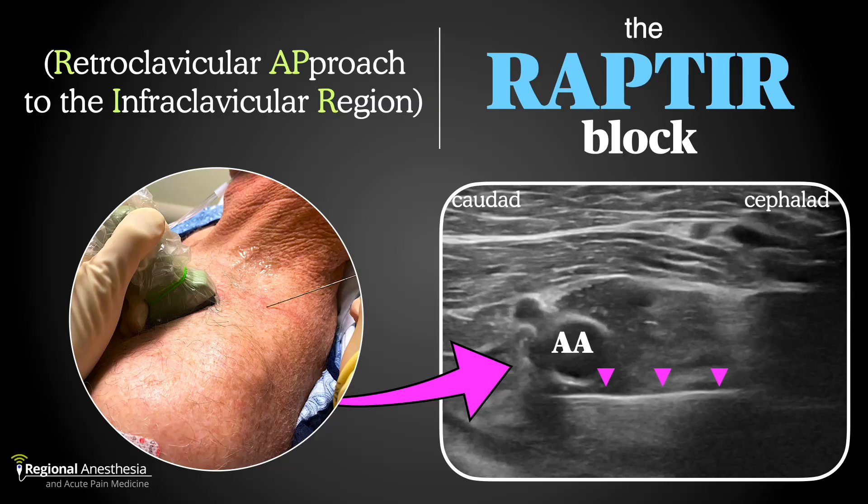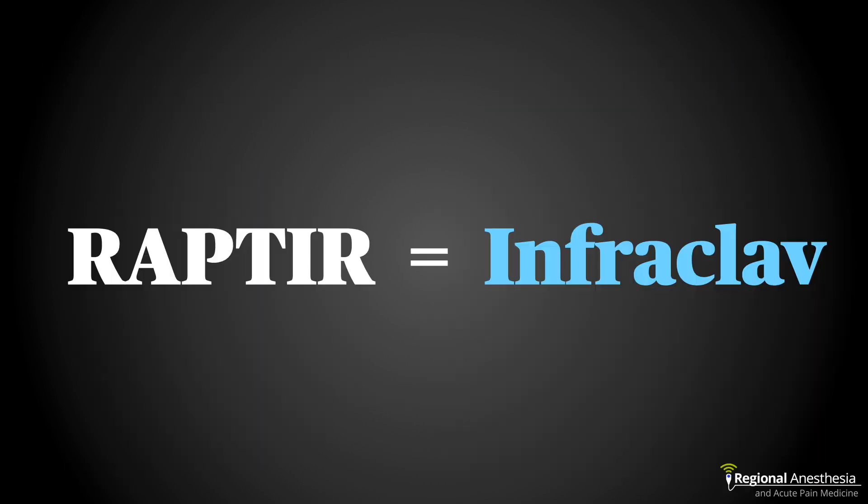It's good to have different tools in your toolbox, and that certainly applies to various approaches to blocking the brachial plexus. In this video, we'll discuss one such approach, the RAPTOR block, or the retroclavicular approach to the infraclavicular region. The RAPTOR is simply a modification of the infraclavicular brachial plexus block.